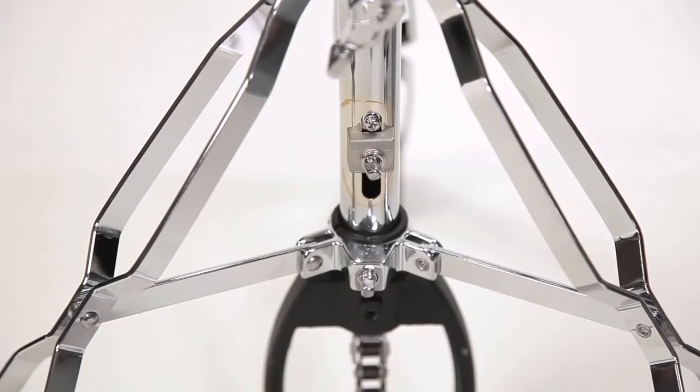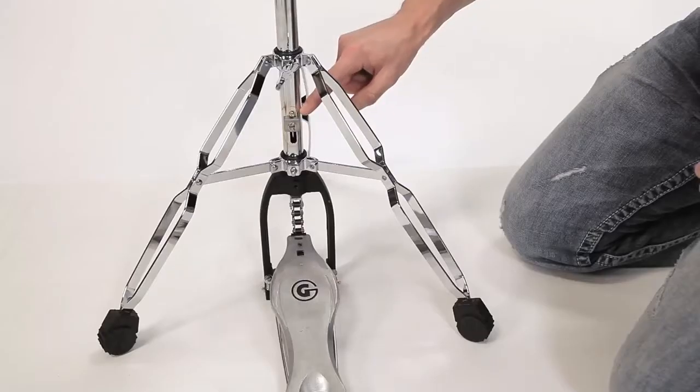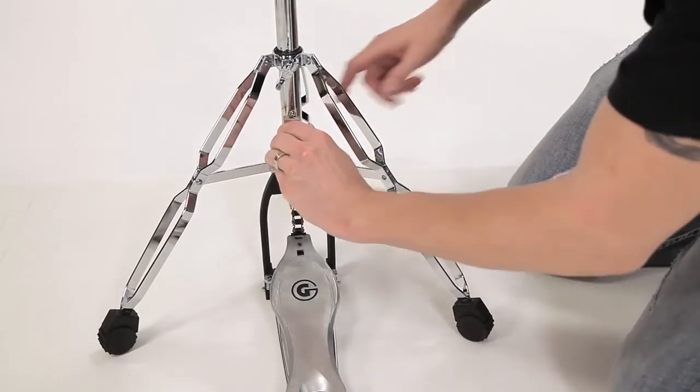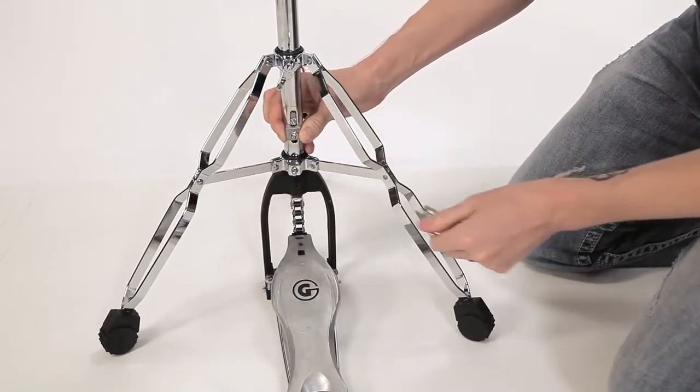If you want to adjust the tension on the Hiatt stand, you can do that with this adjustment right here. I have it set at the highest resistance right now, and if I want less resistance, loosen this key screw and slide it down accordingly.